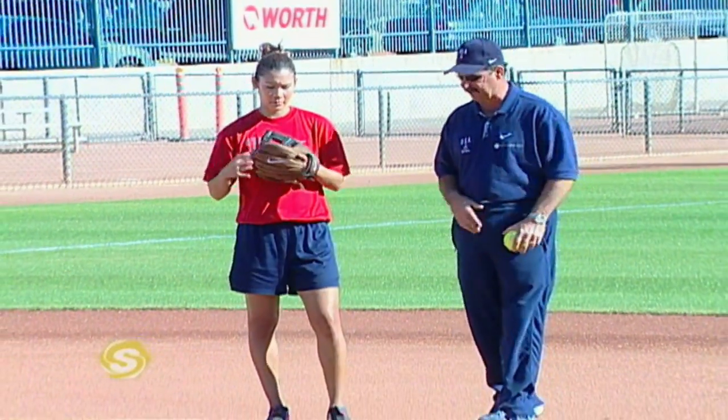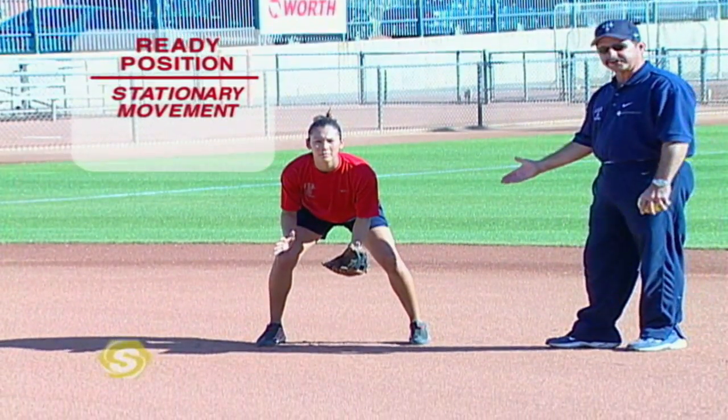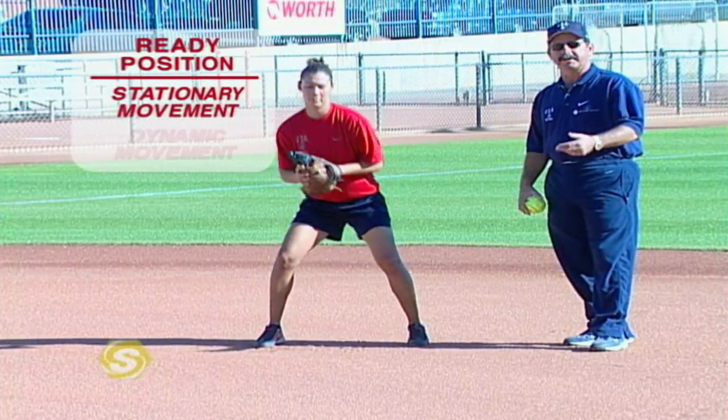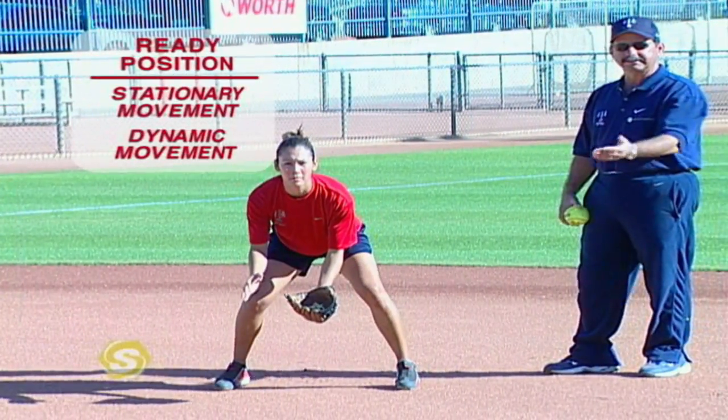We'd like to begin by talking about the ready position. One of the most important elements of fielding ground balls is to charge the ground ball. I think it begins with your ready position. As an infielder you've got to anticipate every ball is going to be hit to you. There are two basic ways that infielders will prepare to charge the ground ball. The first is using stationary movement — Lovie will demonstrate — which is nothing more than making sure you're light on your feet with some movement, subtly moving left and right. The second is a more dynamic movement where she's actually walking toward home plate and then gets set to move.